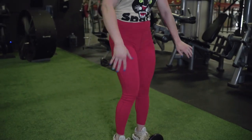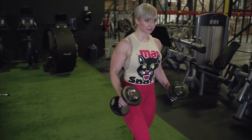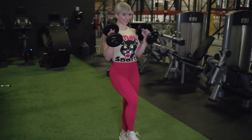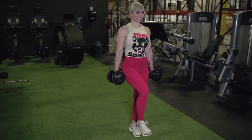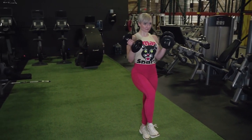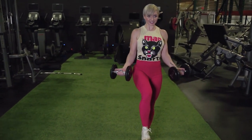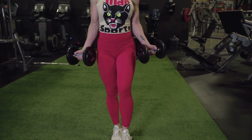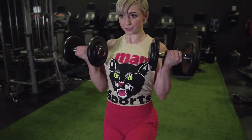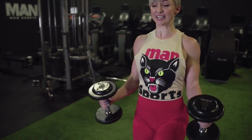Then we're going to stand up and do alternating bicep curls. We're going to go up into a hammer curl, rotate, and go down with a supinated curl, then switch — up in a supinated curl, rotate, down in a hammer curl. We're also going to add an optional core engagement element: do half the reps on one foot just to balance, which makes us engage our core a little bit more. Try not to lean any direction, then switch legs and do the other half.